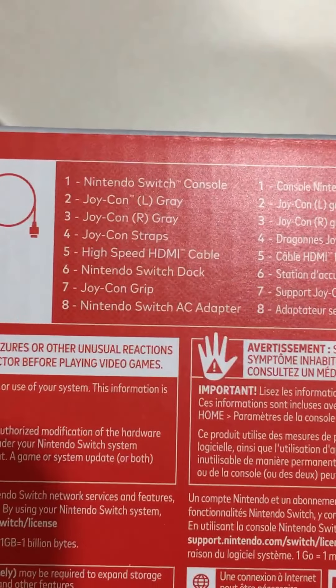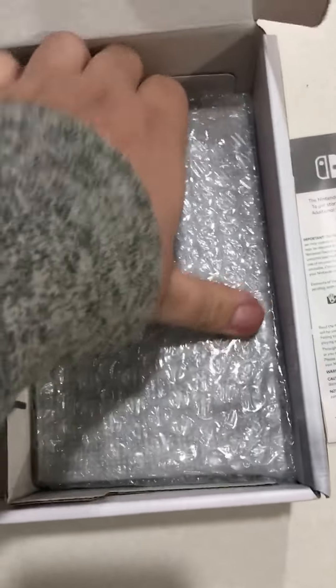That's everything in there — other Joy-Con straps, so the straps with the joystick, and then instructions. I'm not the best at this, so I apologize. And then here is the actual console.